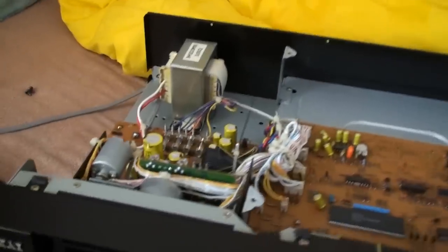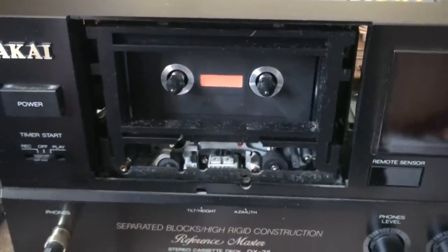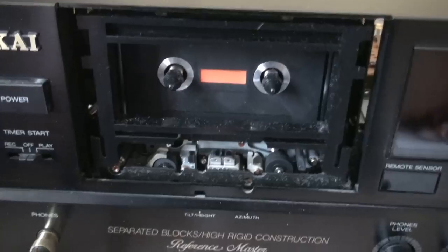Now, this cassette deck has a different approach, and it's a very interesting and, going by those standards, a very high-quality one. As you can see, I took off the cassette door to reveal the head assembly.